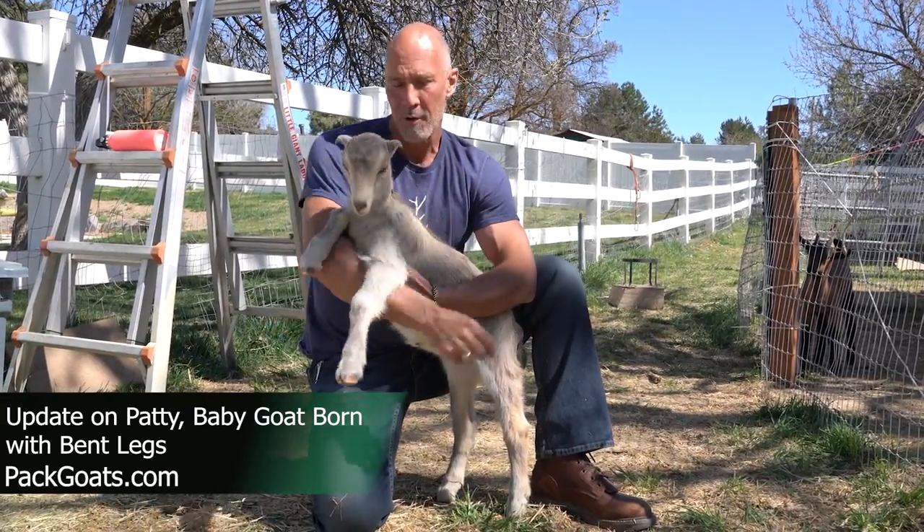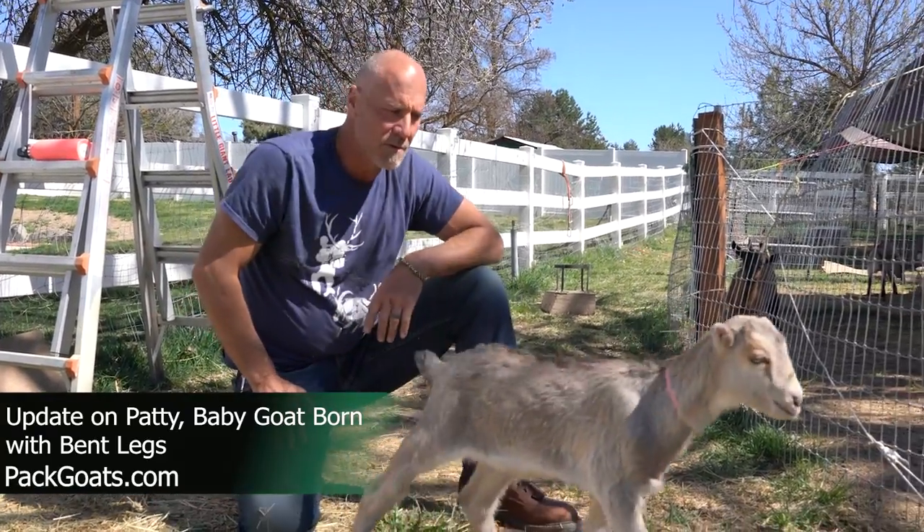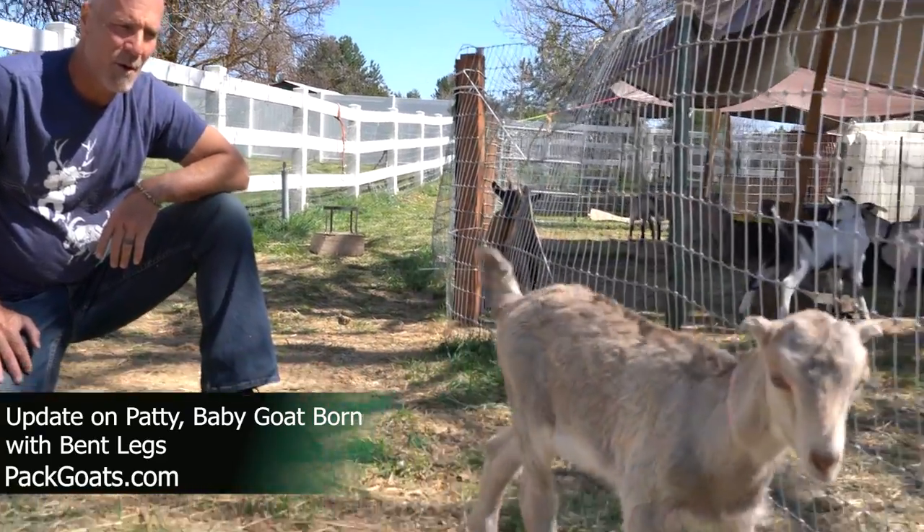These little guys — she's all normal and good, just a normal little goat. She was just all bound up in there while she was getting born. So pretty cool.